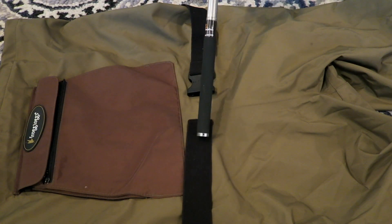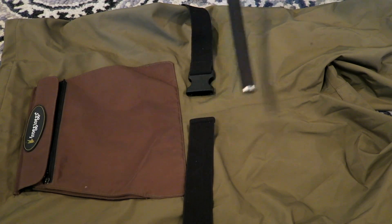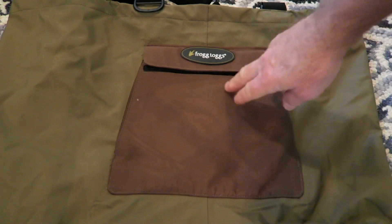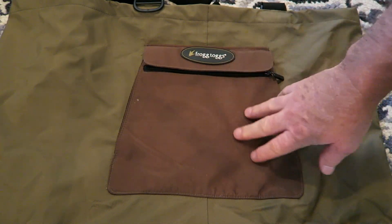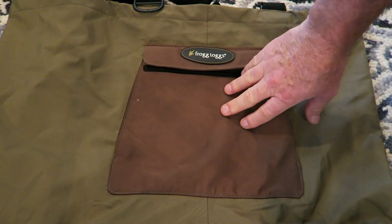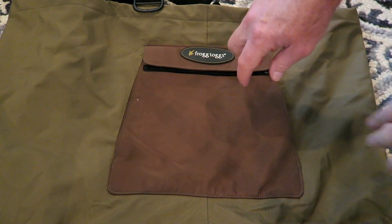At the midsection you've got an adjustable belt — it'll keep you nice and snug around your midsection. I really like the pocket a lot. It's basically two pockets and a hand warmer. Let me show you.